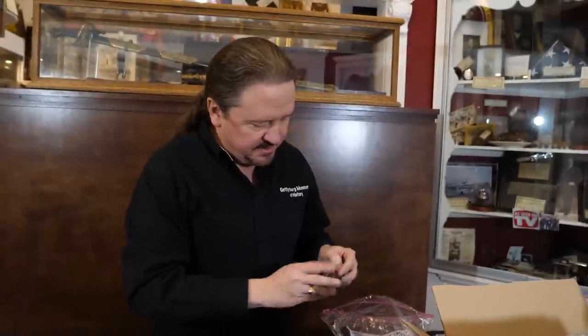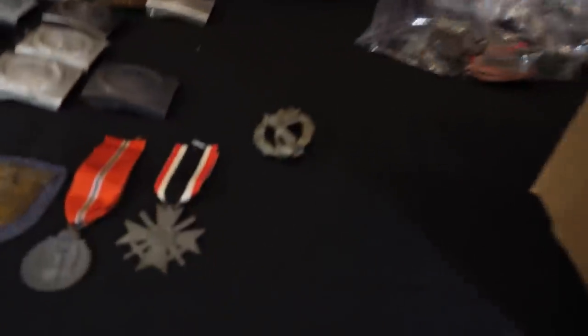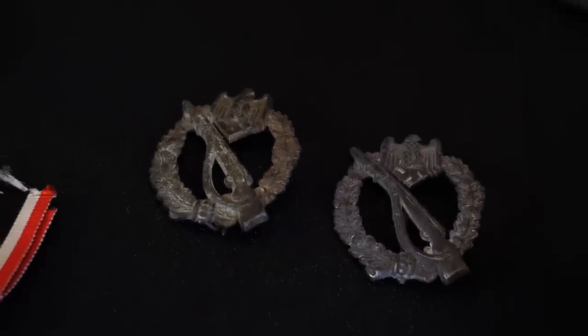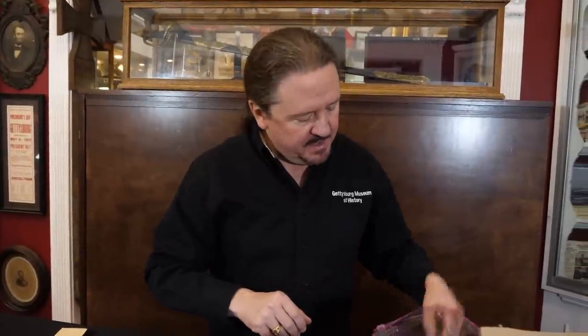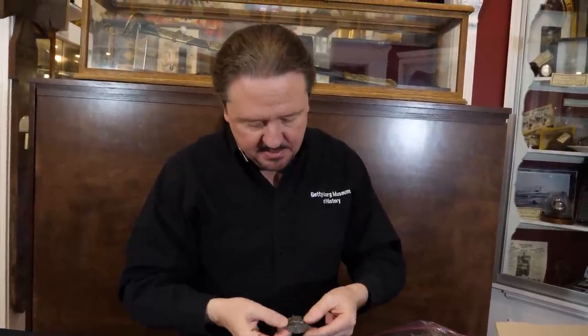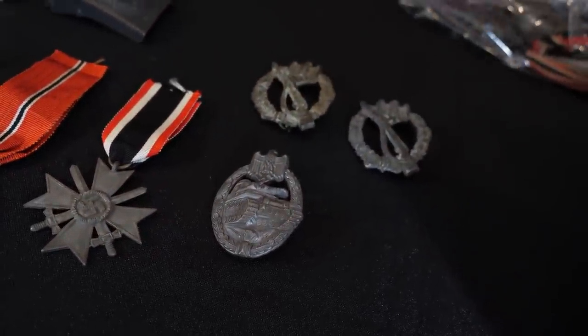Got some infantry assault badges here. This looks like a bronze — so this is the bronze version of the infantry assault badge, and this is the silver version. The silver is for infantry guys who would be in an assault; the bronze ones were for guys not necessarily infantry but involved in combat, like recon, who still qualified because they were doing assaults. Here is a Panzer assault badge with the hollow back that gives it a real 3D look — that's the Panzer assault badge in silver, for tank troops.